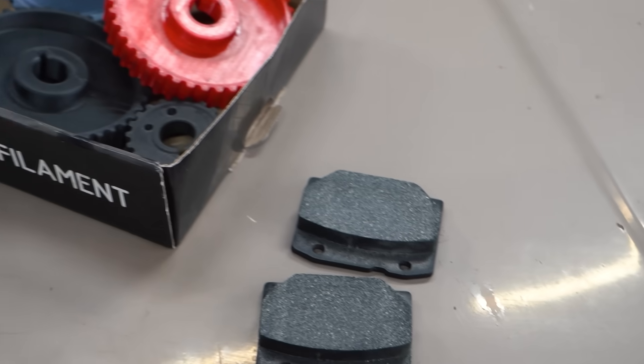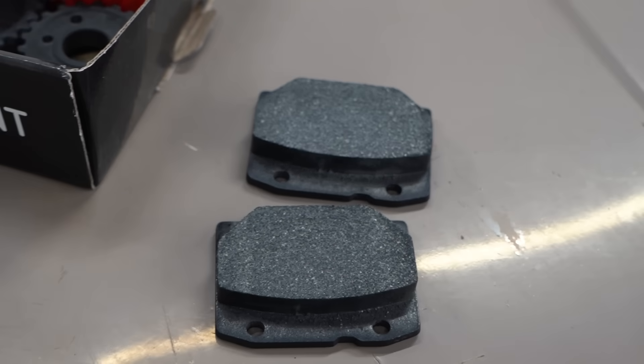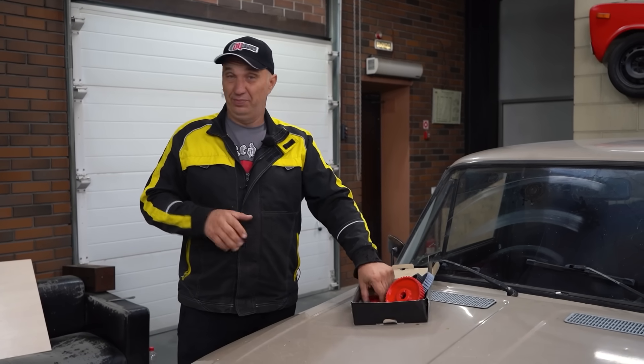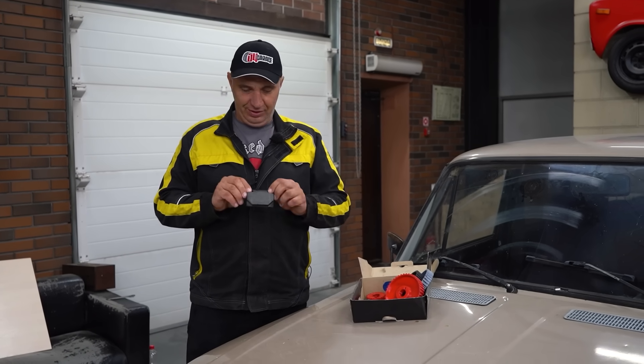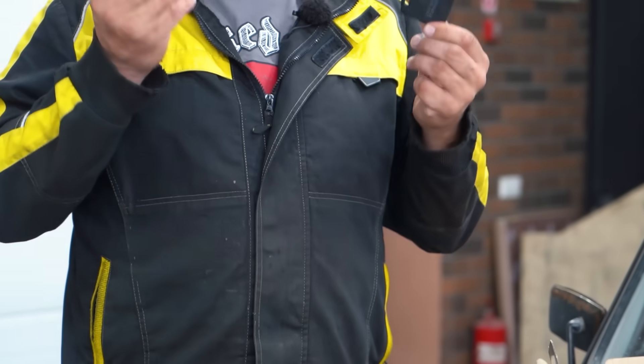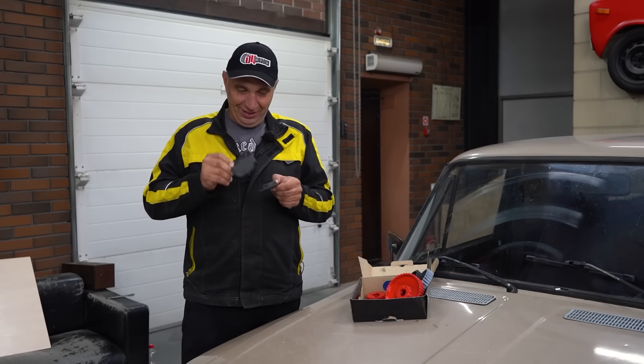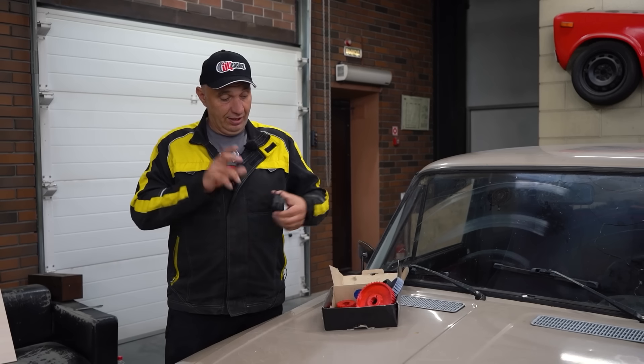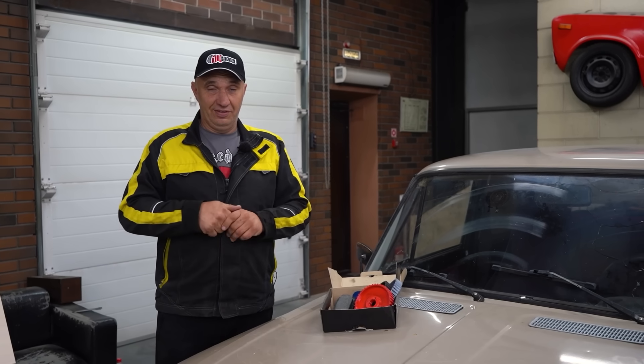Someone had a really interesting suggestion. We were pondering what else we could try aside from this, and quickly came up with something. We've tried making these out of various different materials. These are pads for this type of car, and now the idea is to try using different plastics to make brake pads — and of course, testing them.